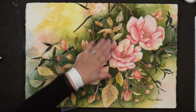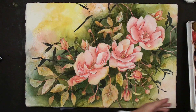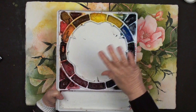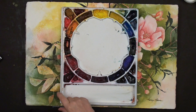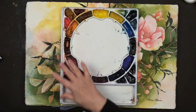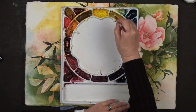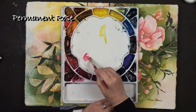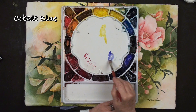I'm going to use a triad of colors - primaries - and I want to use a triad that is not staining. Most of the colors I use are non-staining. I'm not going to be using alizarin, phthalo green, Windsor yellow, or Windsor orange. For this particular lesson I'm going to be using Aureolin yellow, permanent rose, and cobalt blue. I'm going to use that triad in my background as the underpainting, the first layer.